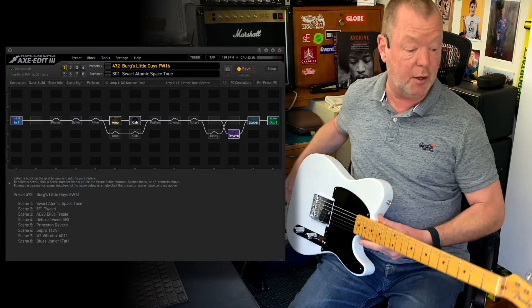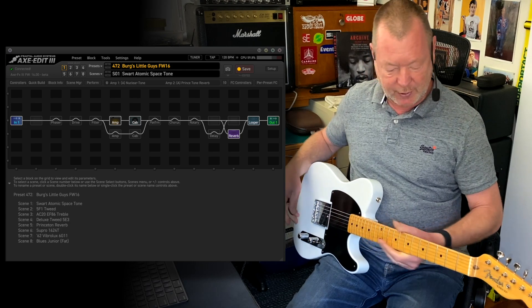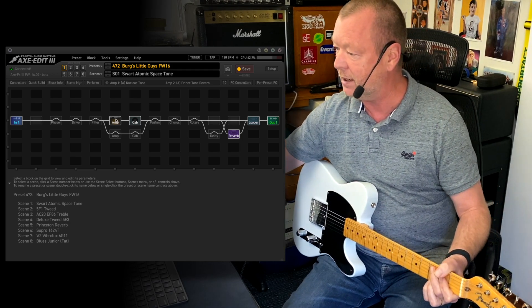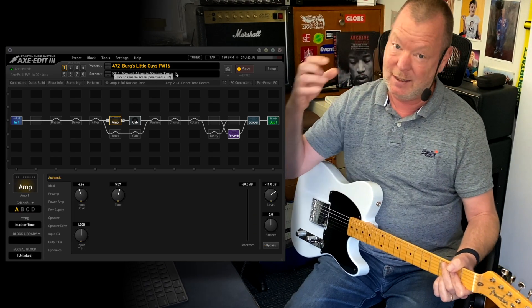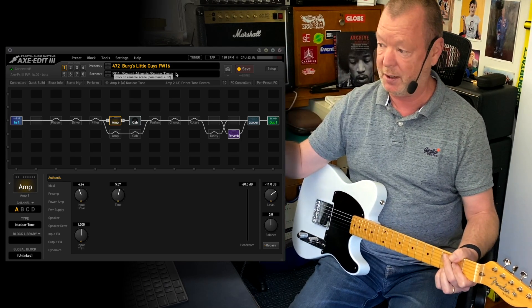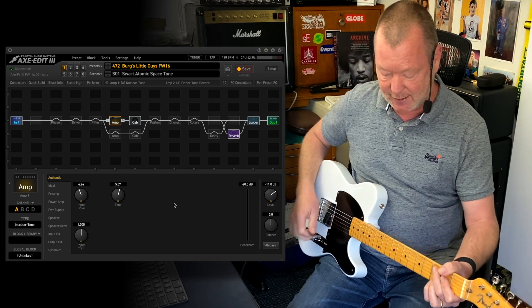This is a Fender 70th Anniversary Esquire, completely stock. Scene one is based on the Swart Atomic Space Tone. Note that 'Swart Atomic Space Tone' is a registered name — these are not endorsed by the companies, as far as I know, but I've put them in there so you know what you're dealing with in the scenes.